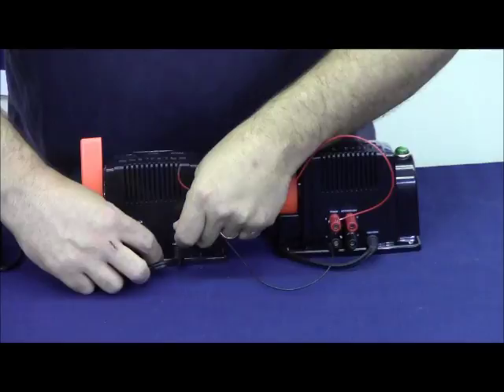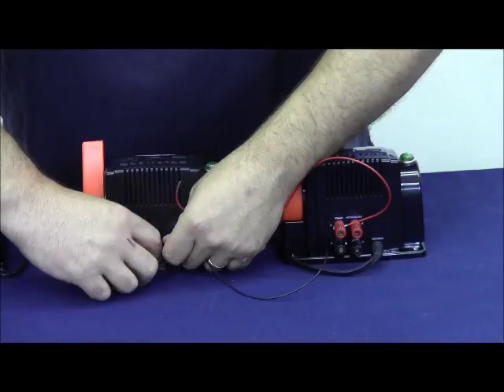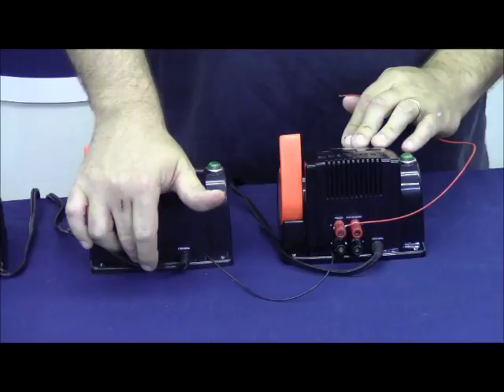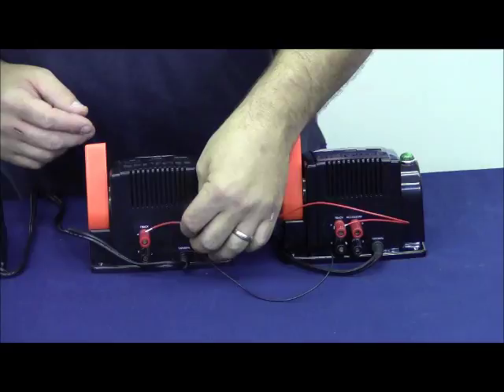So let's go ahead and correct that. I've got the black wire going to the black terminal on my accessory transformer and to the black terminal on my track transformer. I take the red wire from the red terminal on my track transformer and touch it to red on my accessory transformer. My light stays on solid — my transformers are in phase.